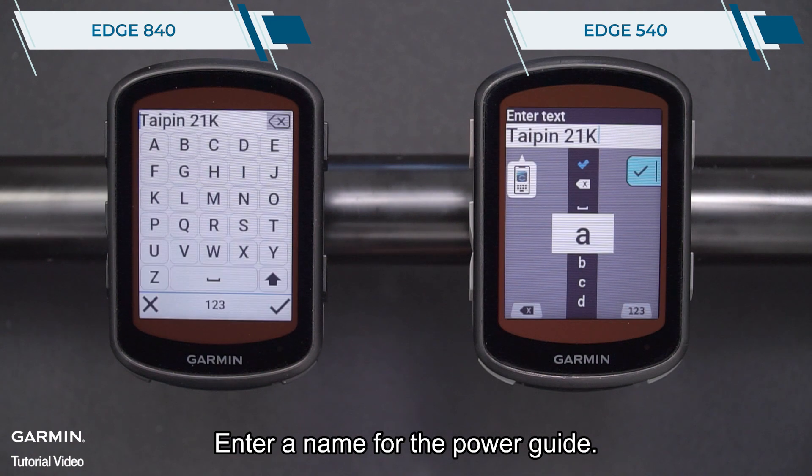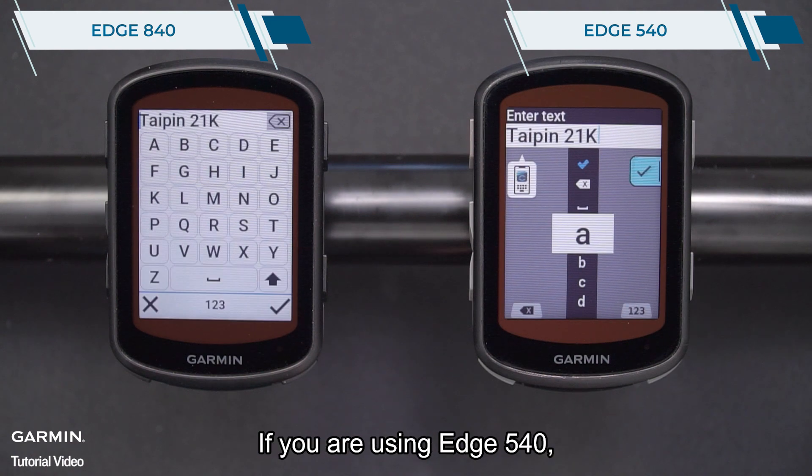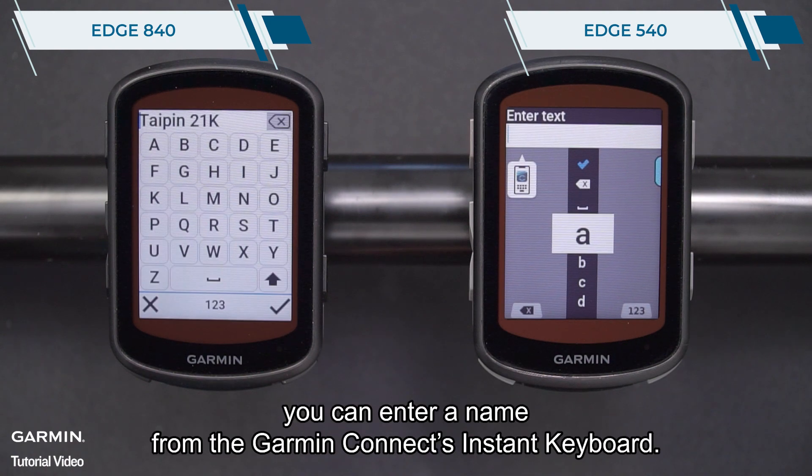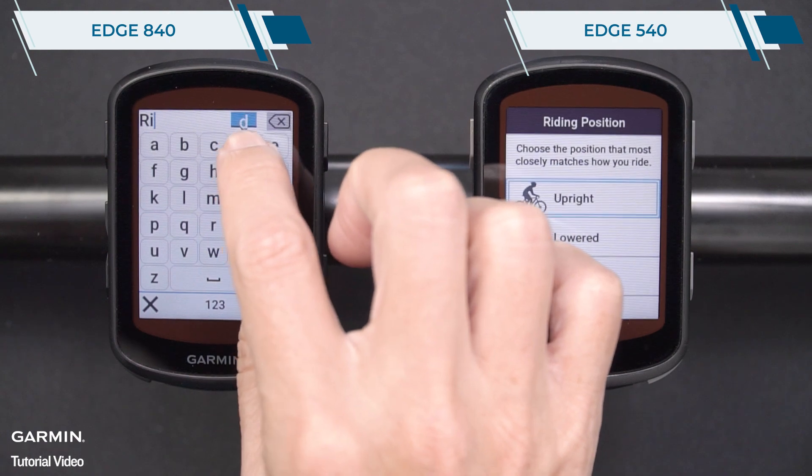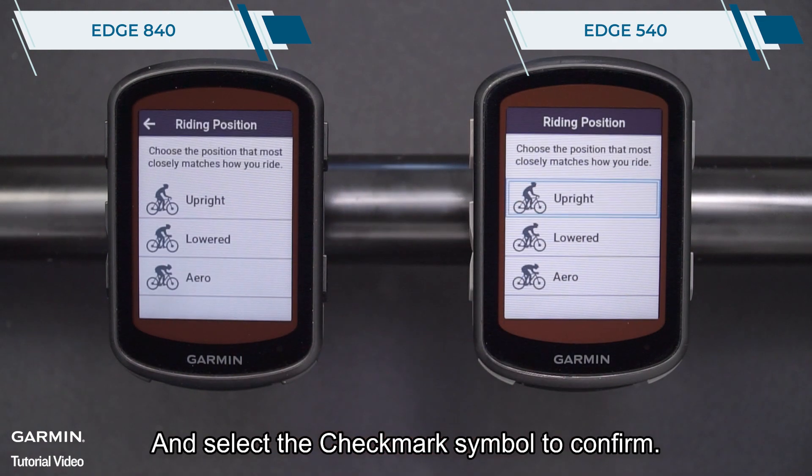Enter a name for the power guide. If you are using Edge 540, you can enter a name from the Garmin Connect instant keyboard. Select the checkmark to confirm.